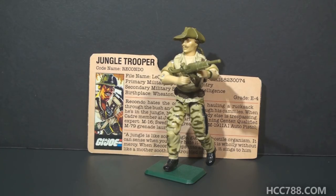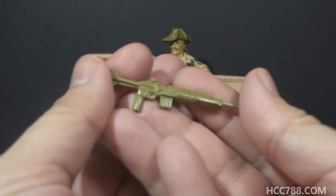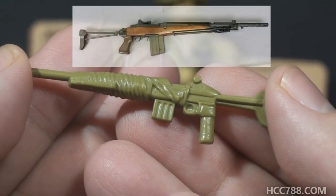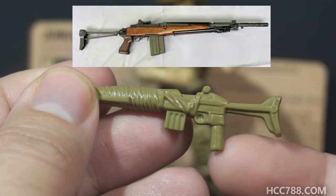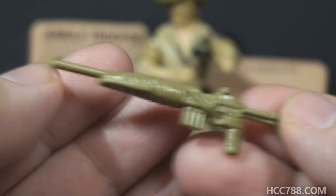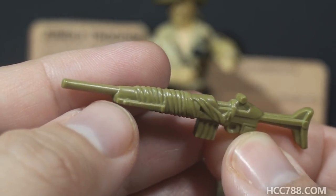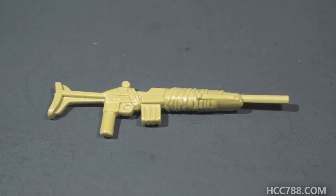Ricondo didn't have a lot of accessories, but the ones he had were appropriate. His weapon — the card contents call it an M1-4E2X rifle — is olive drab green. To the best of my knowledge, this rifle is based on the Beretta BM-59 Mark III, a variant with a wooden body, a metal folding stock, and a pistol grip. It also has a folded-up bipod and some sculpted wrapping all around it. This is a unique weapon — it looks like Ricondo has customized it for his own use. The plastic can be brittle, making it very easy to break the barrel, the grip, or the stock.